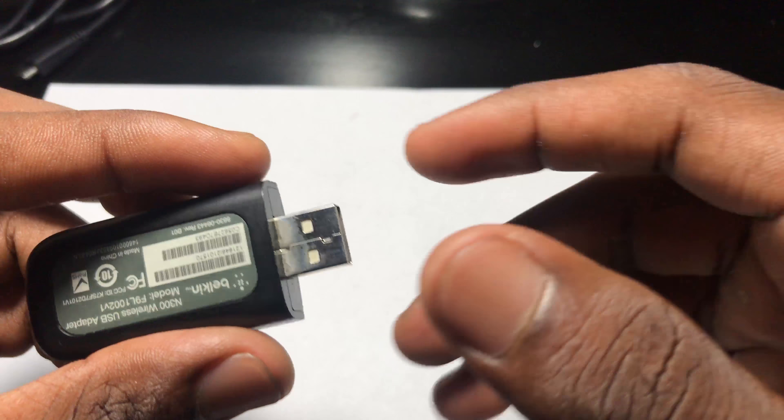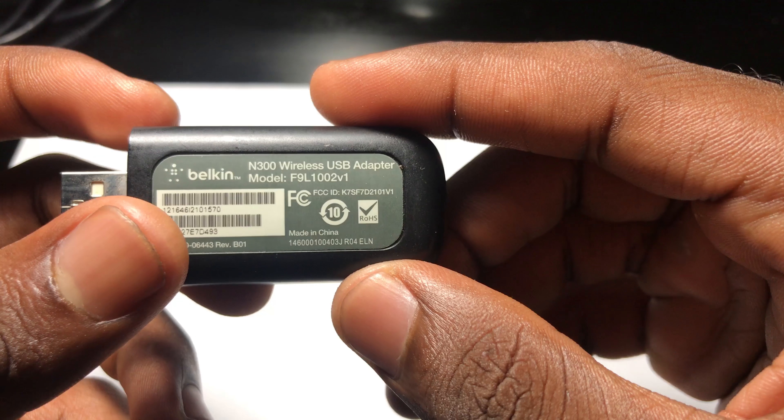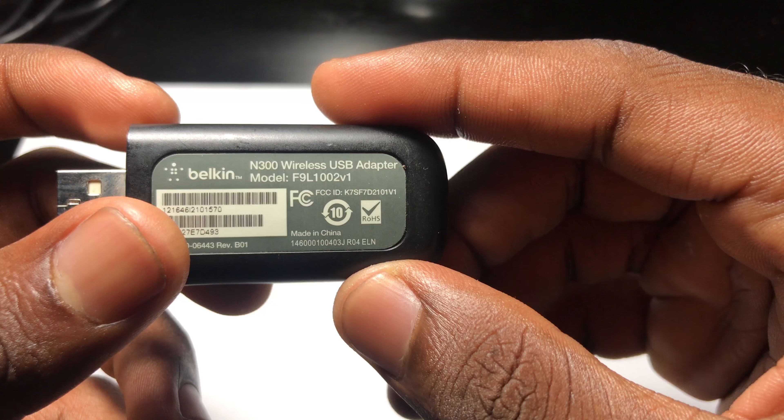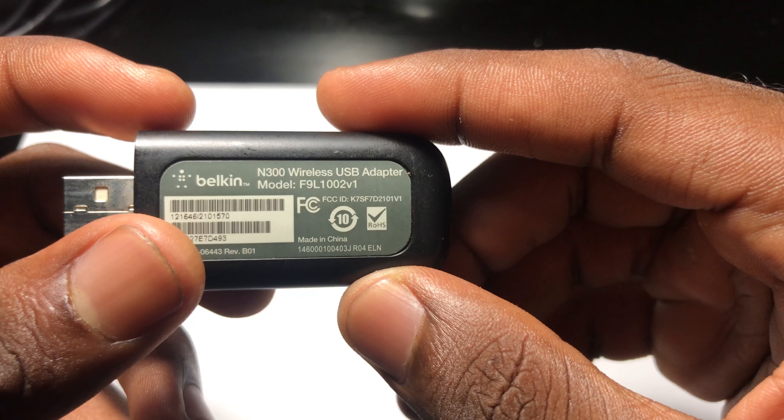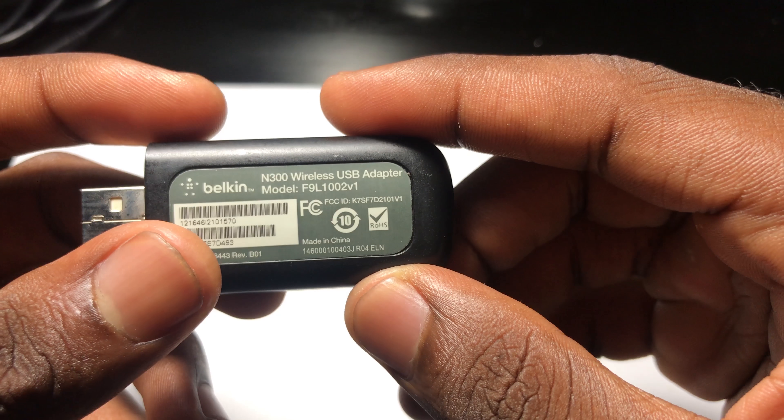If your computer is not Wi-Fi compatible, there's actually a quick fix for that. What's up guys, Benji D here from Get Fixed, and today we're going to be reviewing the N300 Wireless USB Adapter. The model number is F9L1002V1.